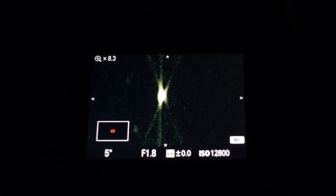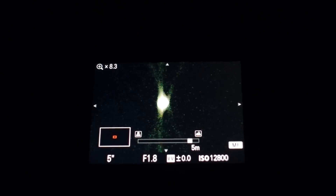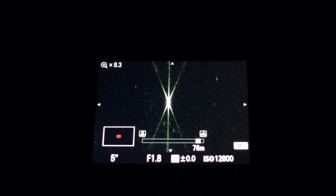For the best results, we want to put that star in the very center of our frame. Once the star is centered, we can use the Live View Magnification function to zoom in on that star to check the focus. The Sharp Star 2 creates three distinct diffraction spikes around the star that shift in position when we adjust the focus. The central vertical spike moves in one direction, while the two outer spikes move in another direction. To achieve critical focus, we simply adjust the focus until the central spike sits evenly between the two outer spikes.